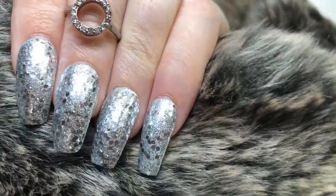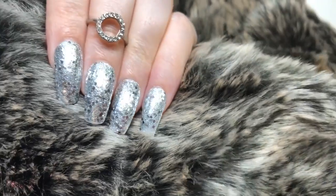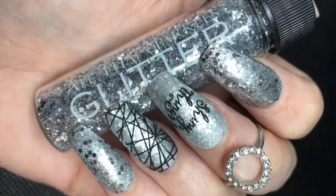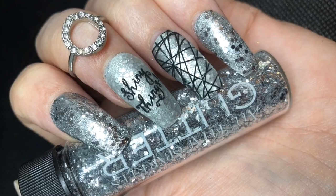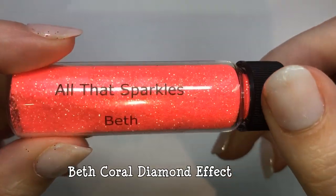The finished nails look absolutely gorgeous — like a glitter ball. It's a really pretty glitter, and I've matted the ring finger and the middle finger.